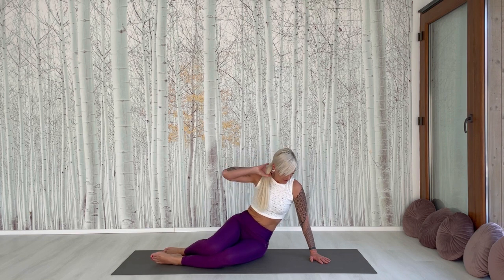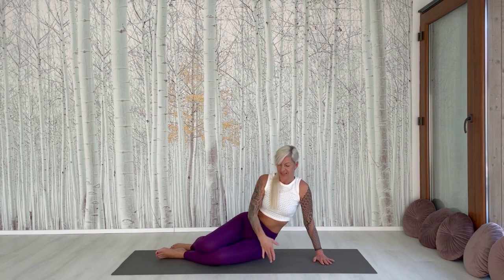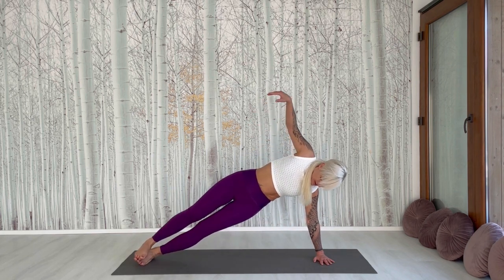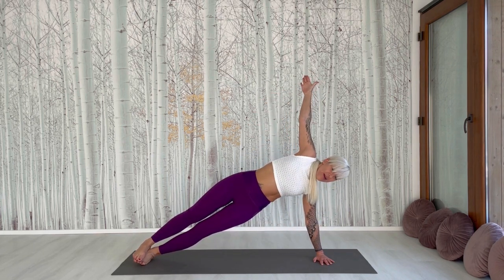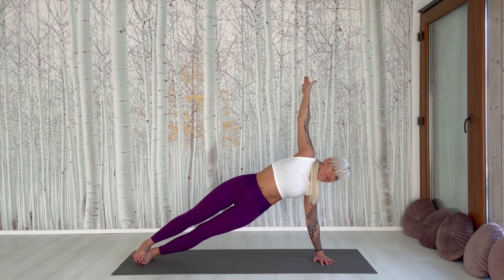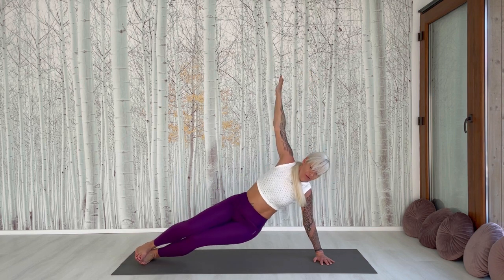We make this exercise to increase your balance. You don't have to start with full balance — you have to increase your balance. Other side. And come out with an exhale.